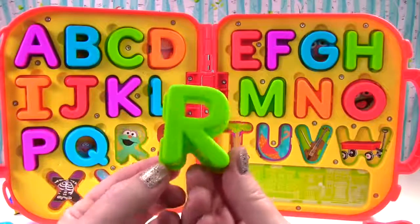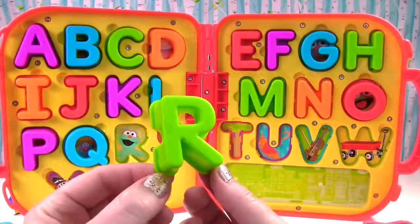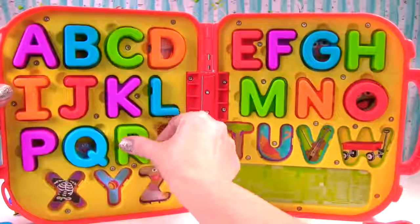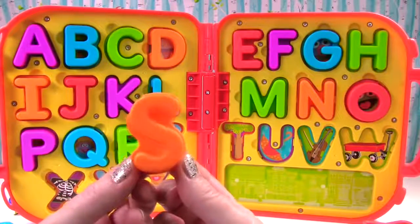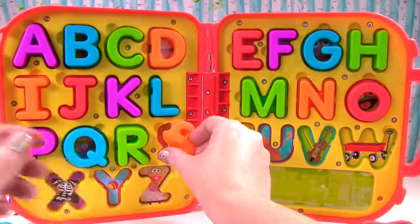This is a green R. R sounds like rr. Can you think of an R word? The R word I'm thinking of is rainbow. This is an orange S. The S makes the sound ssss just like a snake or snuffleupagus.